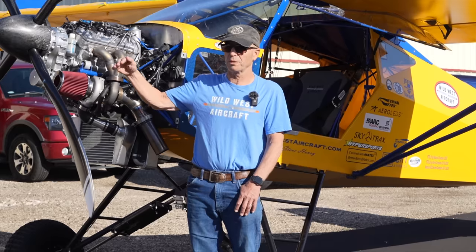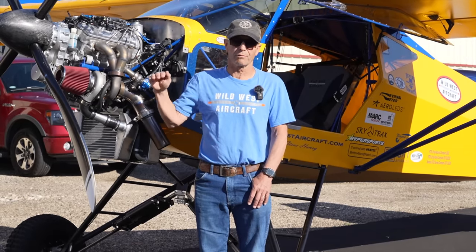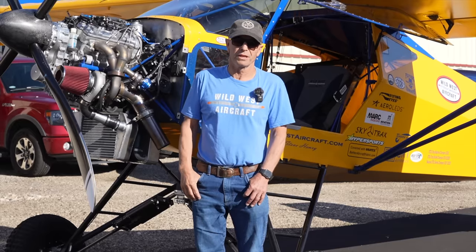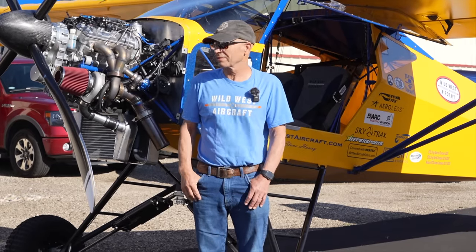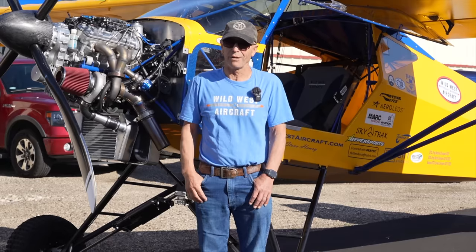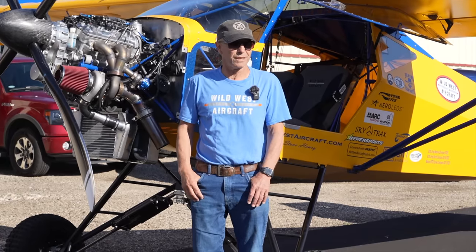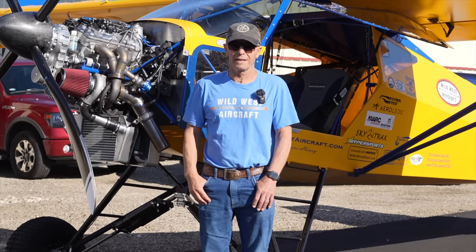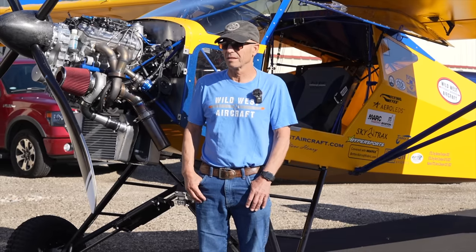The whole idea wasn't so much that we needed more power — it's that we really, really want reliability. It makes enough power; the stock one makes around 400 horsepower on this airplane and honestly that is enough power. As much of a racer as I am, as much as I like speed and power, I can't even imagine having more power than that on this.